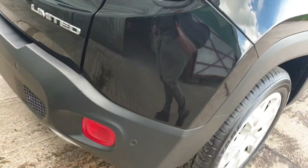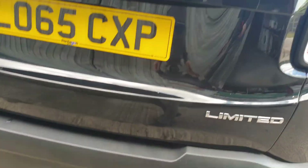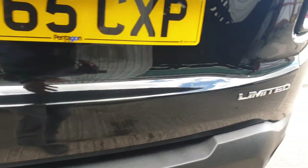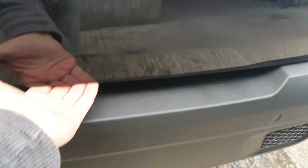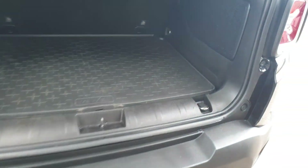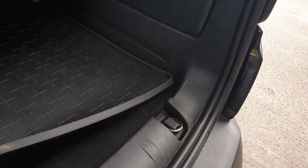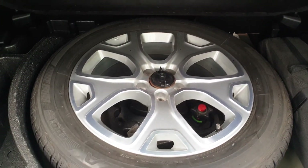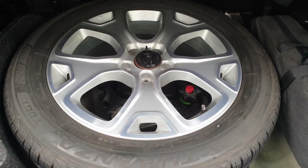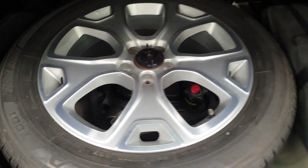We can see glass to the rear, rear parking sensors. It's £145 to tax — you have to factor in it is a 2 litre diesel, not 1600. There's a full size alloy spare. Not seen one of them for a bit. There is a Witter tow bar in there, detachable, with rubber mat.